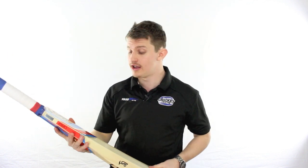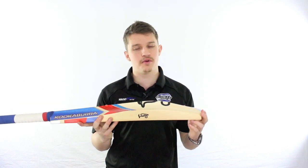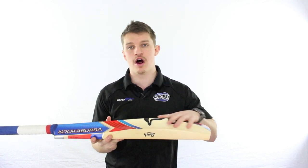G'day guys, Fraser here from the Greg Chappell Cricket Centre. We're bringing back this season the Bubble by the guys at Kookaburra. Not much has changed, but there's probably one main difference this season, apart from the cosmetics of the bat, which is the profiling.